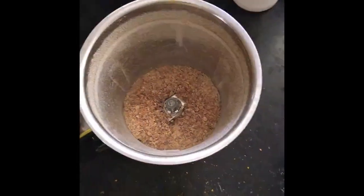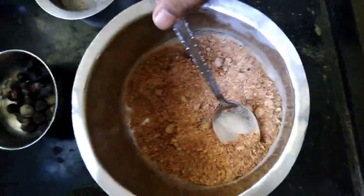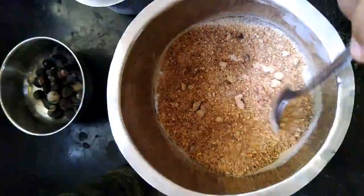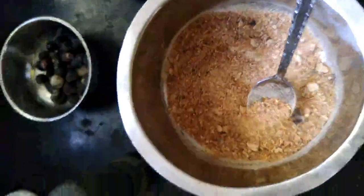So this is after about 10 seconds — you can see there's a lot of Rita smoke. This is the Rita powder. Don't worry if you see big pieces; it will eventually all be utilized and will do its job very well.